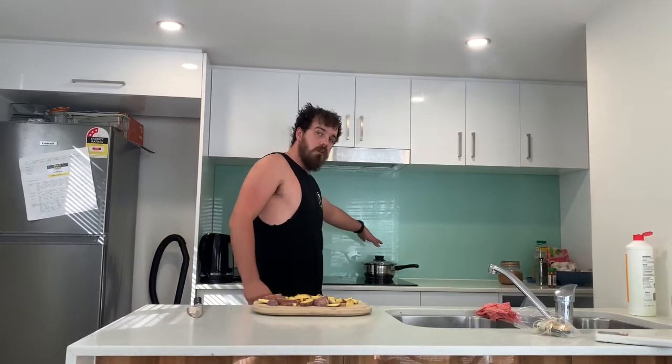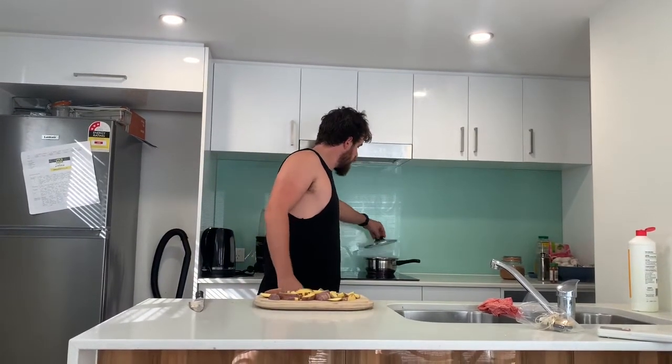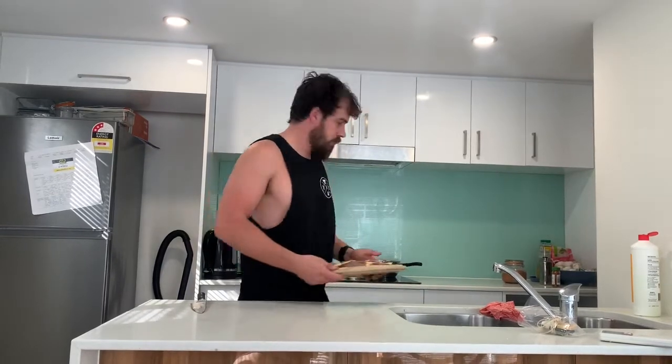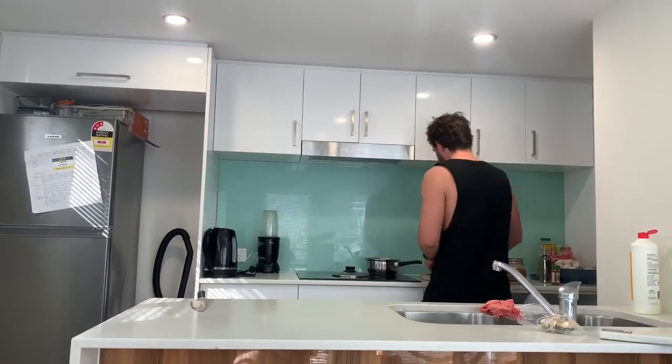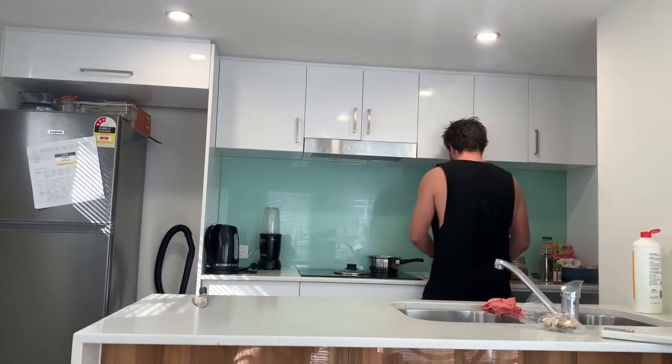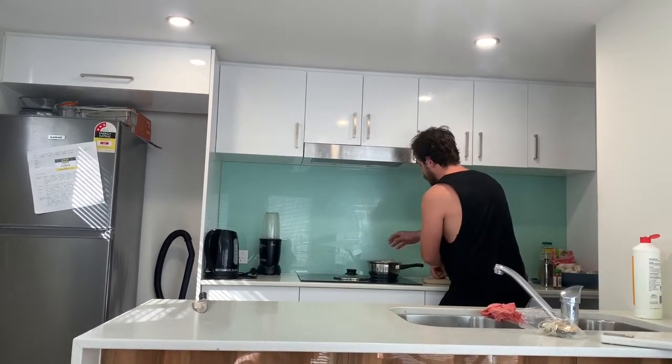So we've got our pot on here, it's now starting to boil. I'm gonna put the potatoes in — a bit of salty water. Chuck them in the pot.